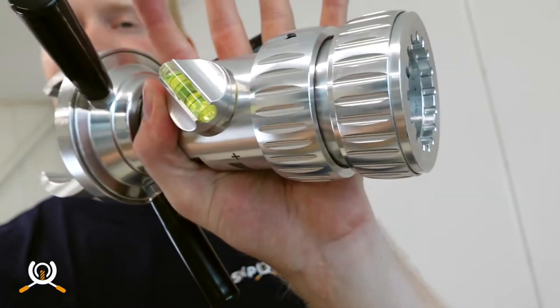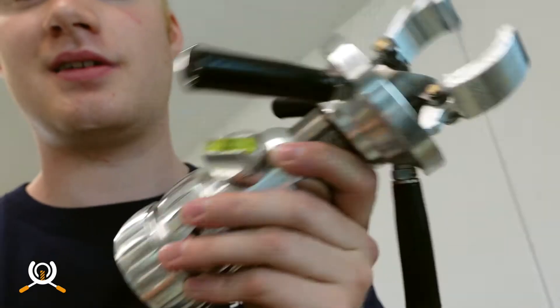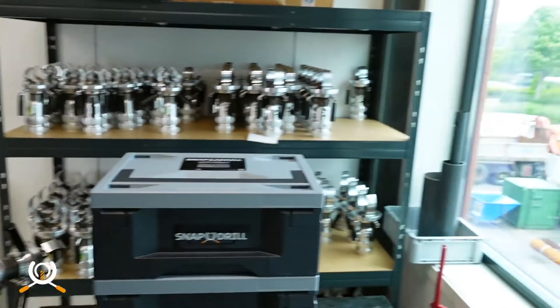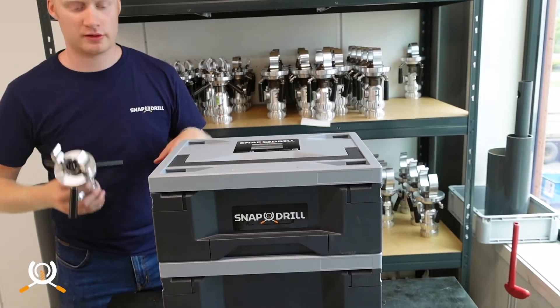Hey guys, I'm Martin and this is the Snap Drill — it's the only handheld and automatic hole cutting tool for pipes. Let me show you the setup. Here are the toolboxes as well as a bunch of other Snap Drills.